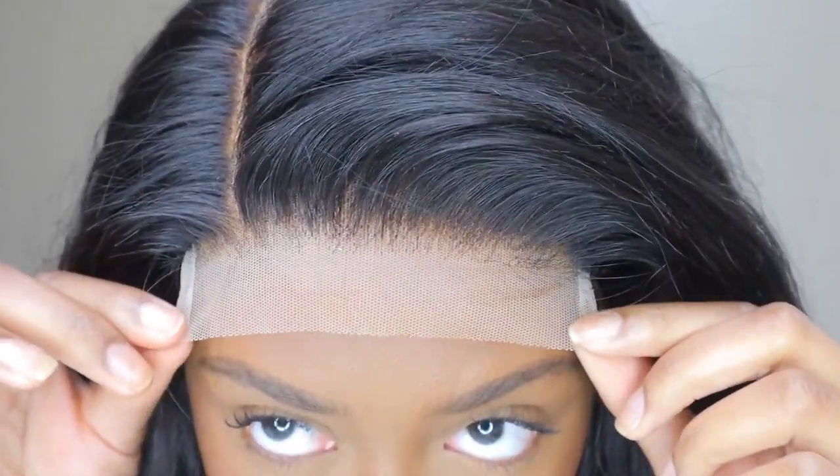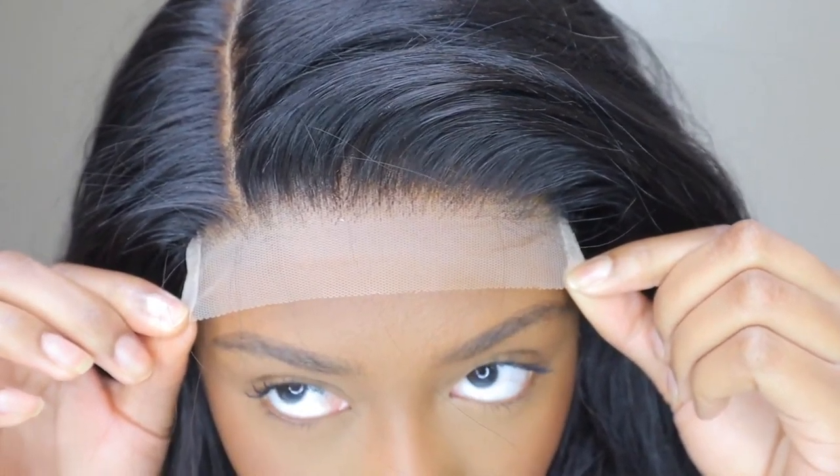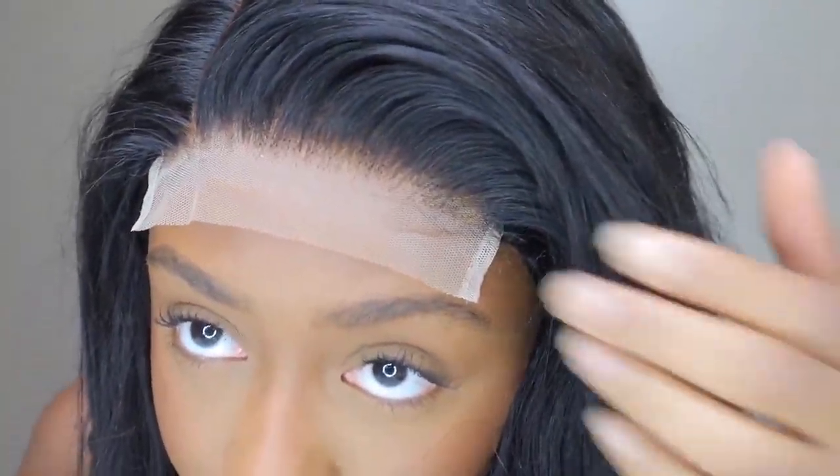Hey guys, welcome back to my channel. For today's video I decided to do a voiceover instead of a traditional intro and outro. Today I'm going to work with Love Me Hair — this is an asymmetrical side part bob wig.